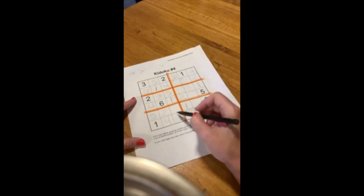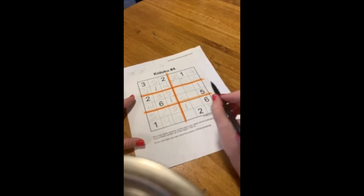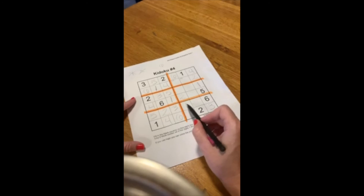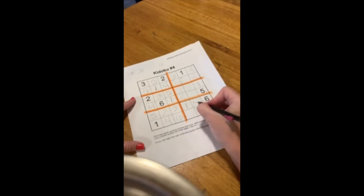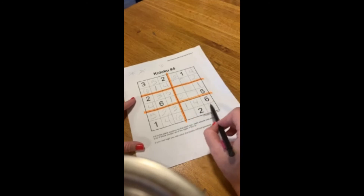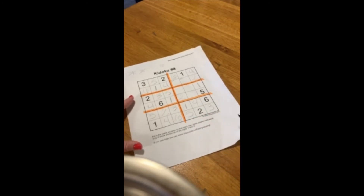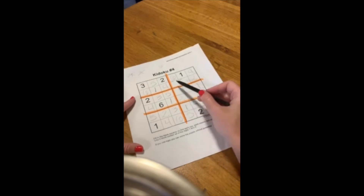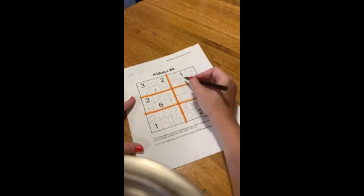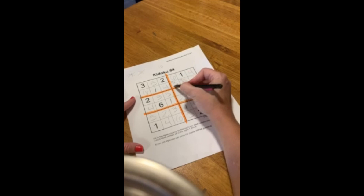Same thing here — it's only missing one number, so 1, 2, 3, 4, 5, 6. Now going across: 1, 2, 3, 4, 5, 6. Then this section: 1, 2, 3, 4, 5, 6. We are moving right along. Now I can come back up — my notes said it was either a 3 or a 5. I just put a 5 here, which means it can't be here, so this is the 5 and then this is the 3.